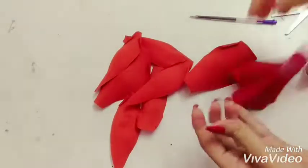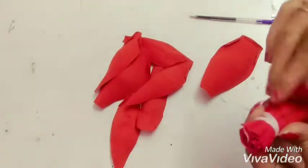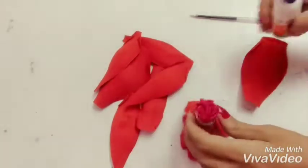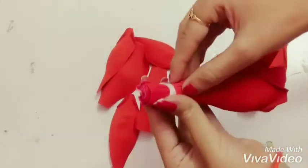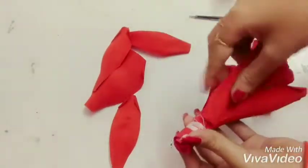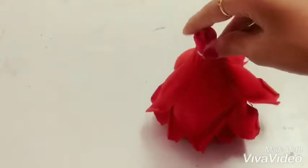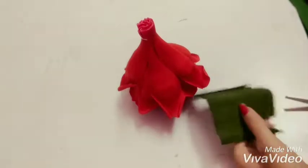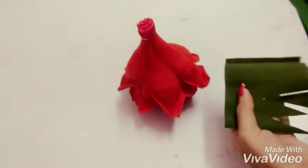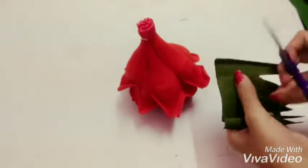Now take the base we have made previously and stick all the petals. Then take the green paper and cut it like this.